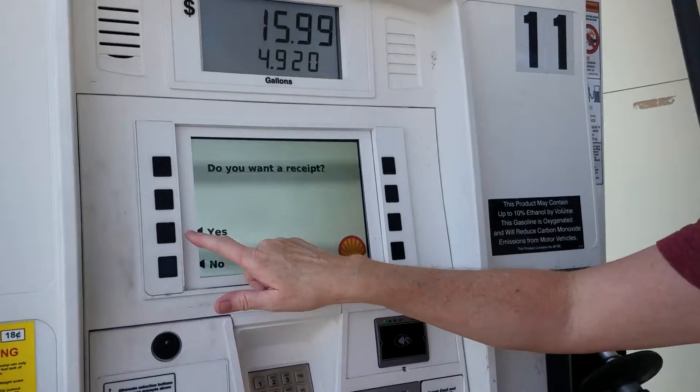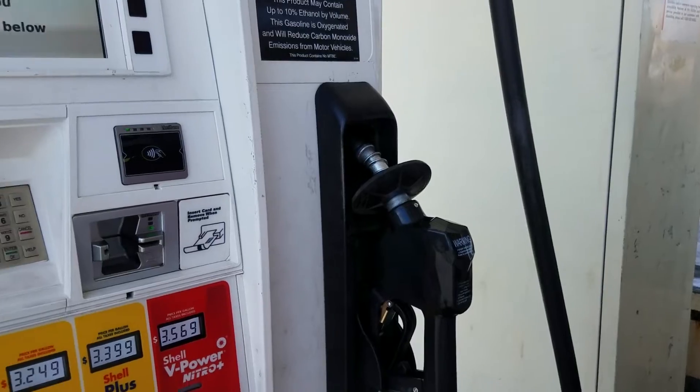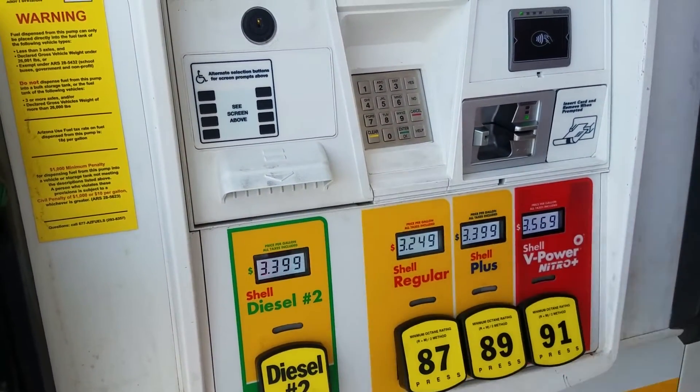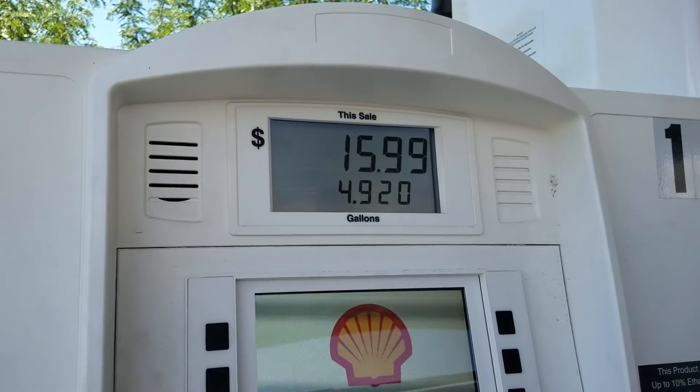Do you want a receipt? Yes, we want a receipt. And then here's where the receipt comes out, and you're good.